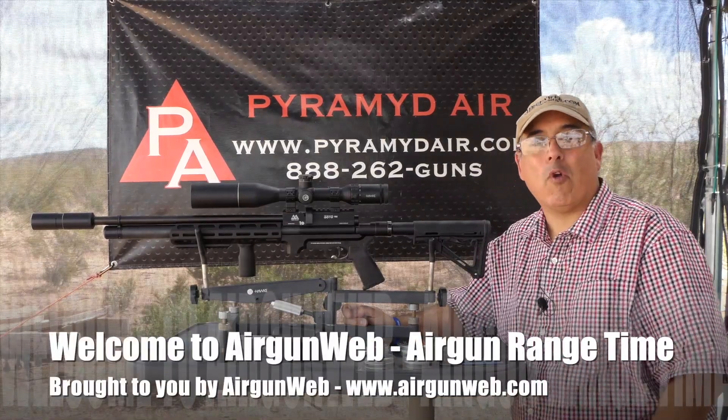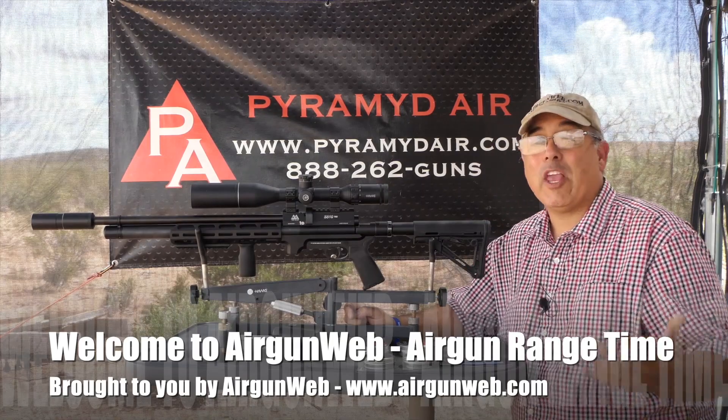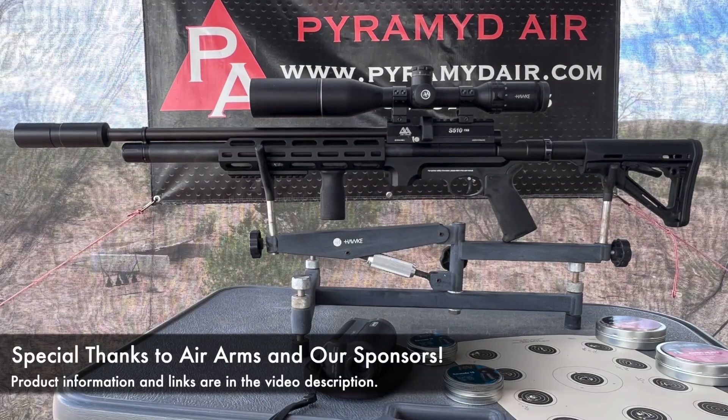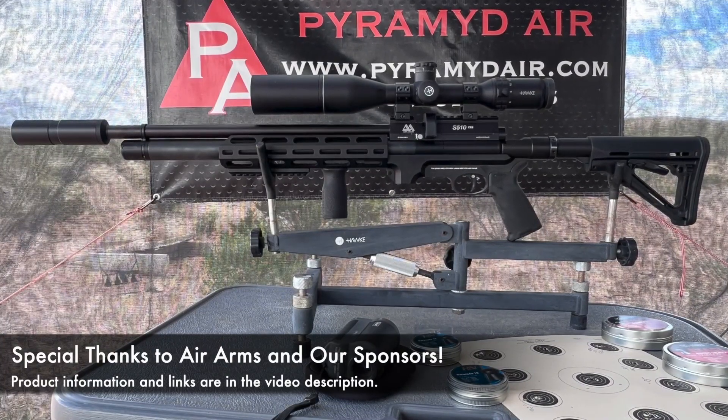Hey there guys, it's Rick Kutzer here with Airgun Web, your home for old school airgun reviews and where we tell you the facts not fluff. Today's video is going to be about the Air Arms we have right here, Hawk Optics and Pyramid Air's very cool sub-MOA contest they have going on right now.